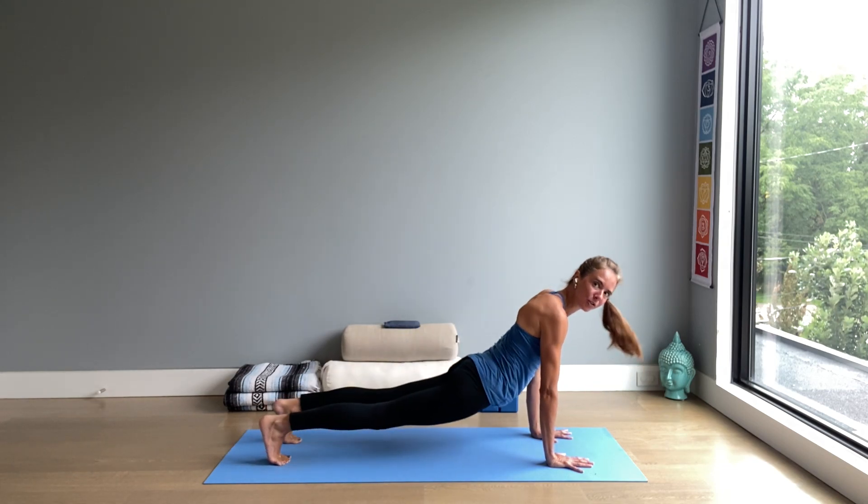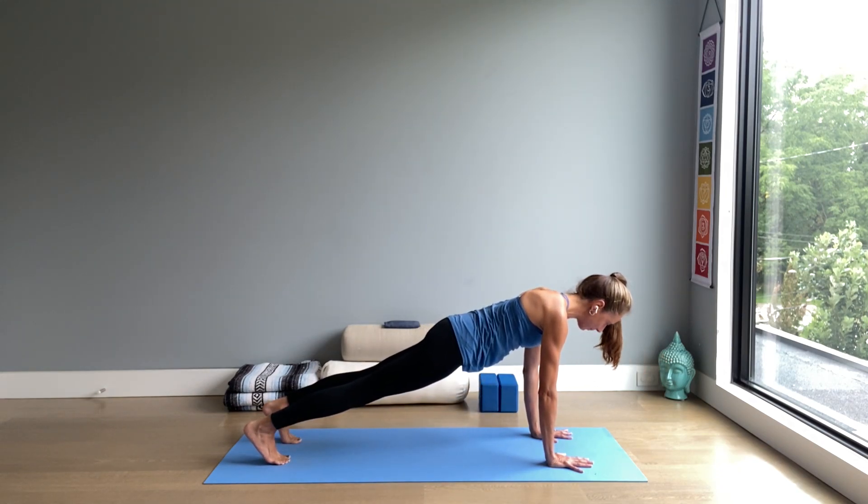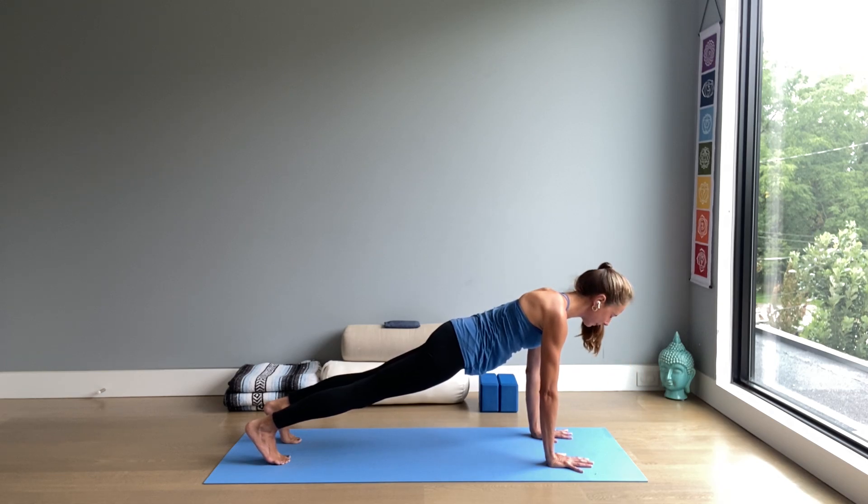The hips are not too high, not too low. Contain the low ribs, navel towards spine. One more breath, building some heat.